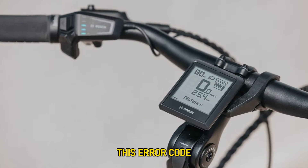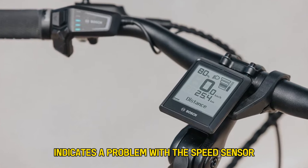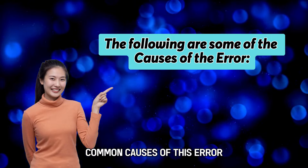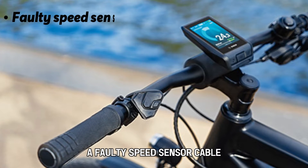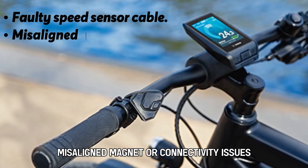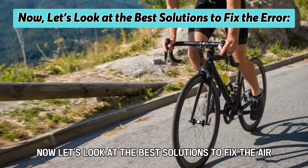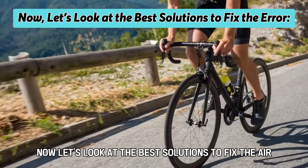This error code indicates a problem with the speed sensor. The following are some of the common causes of this error: a faulty speed sensor cable, misaligned magnet, or connectivity issues. Now, let's look at the best solutions to fix the error.